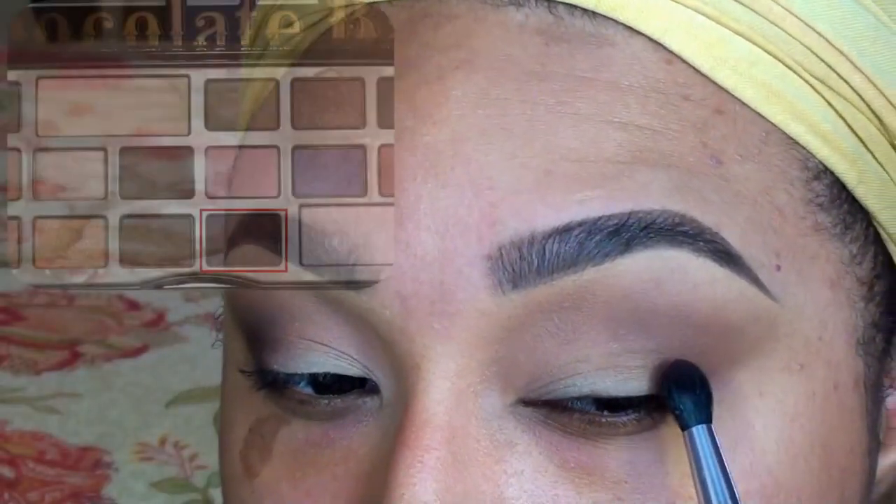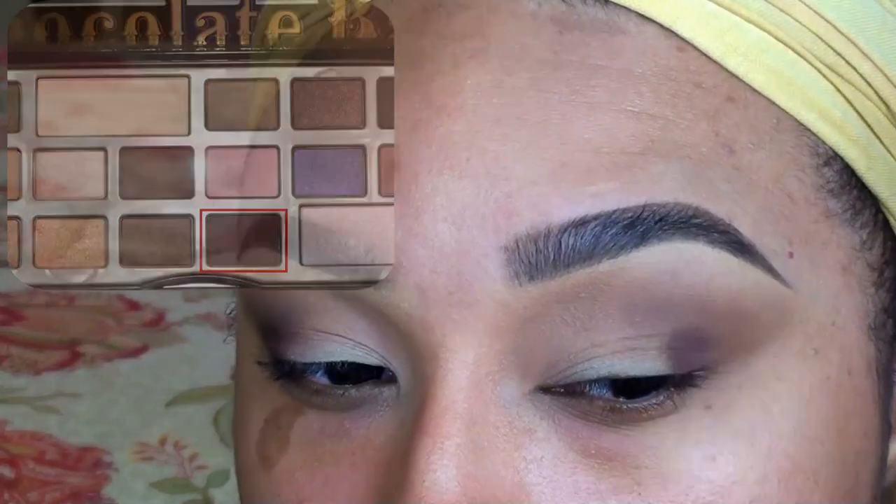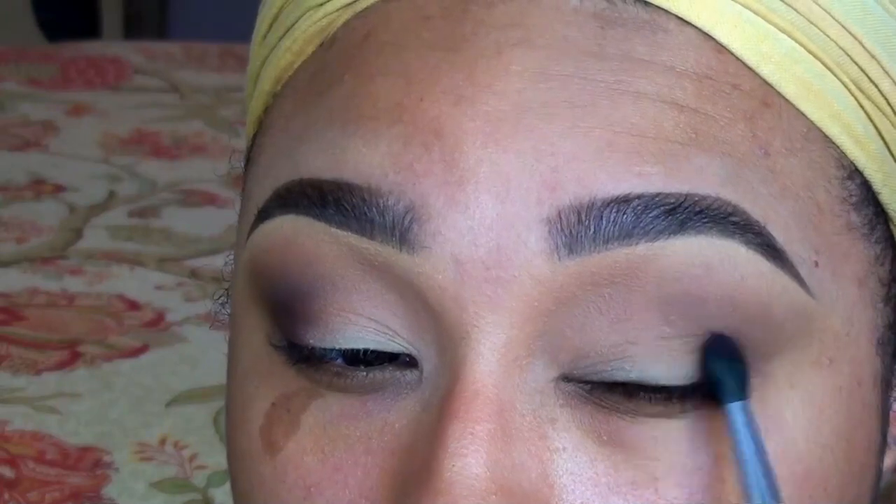Next, I'm taking a more precise pointed crease brush in the shade Cherry Cordial and I'm depositing most of the color into the outer V, then softly blending the color inwards in short circular motions.